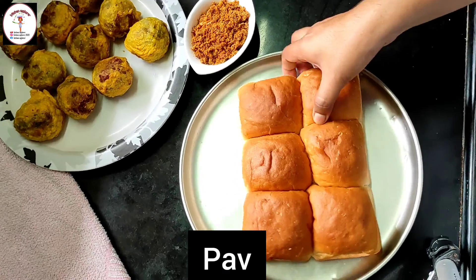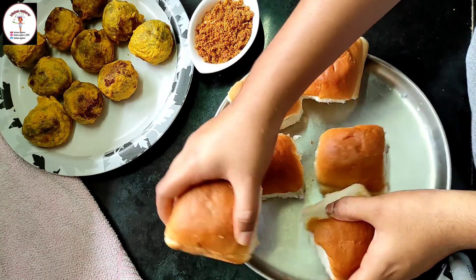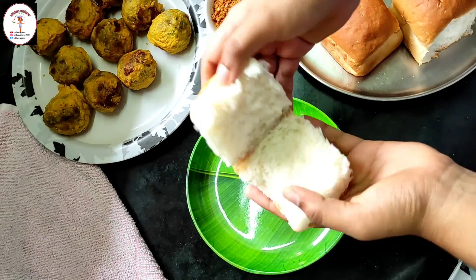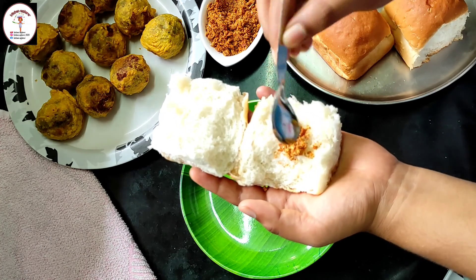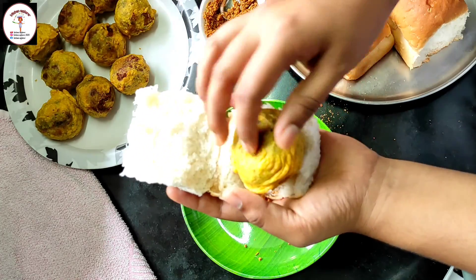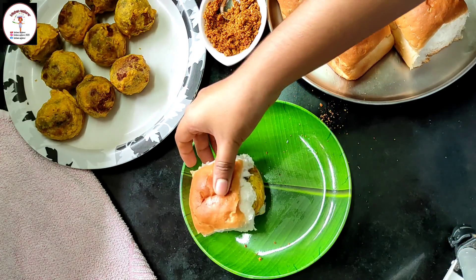Now let's do the assembling. Here I've taken six pav — let's separate them. You can open them with the help of a knife or just with your fingers. Now put the red chutney powder, keep a vada inside, and close the pav. Here it's done — the delicious street style vada pav. Thank you!